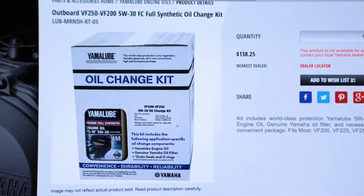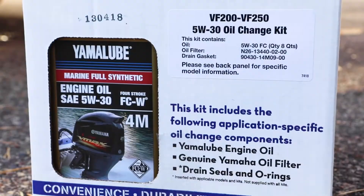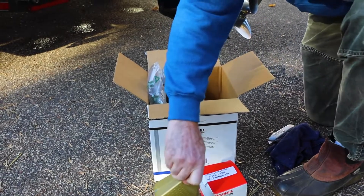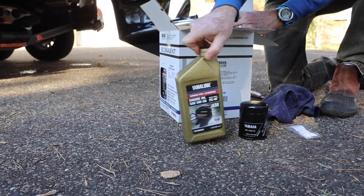Yamaha offers a number of oil change kits that include everything you need for your specific outboard. I bought this kit for my Yamaha 250 VMAX. It contains eight quarts of Yamaha's recommended Yamalube 5W30 4M full synthetic oil, a genuine Yamaha oil filter, and a new drain bolt gasket.